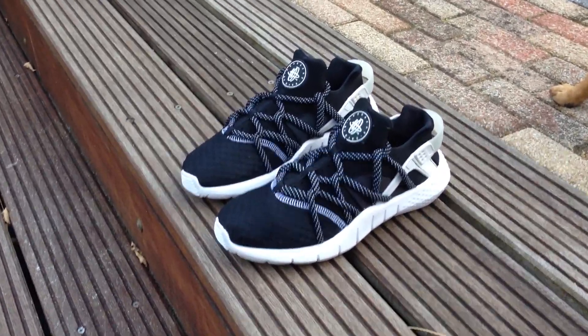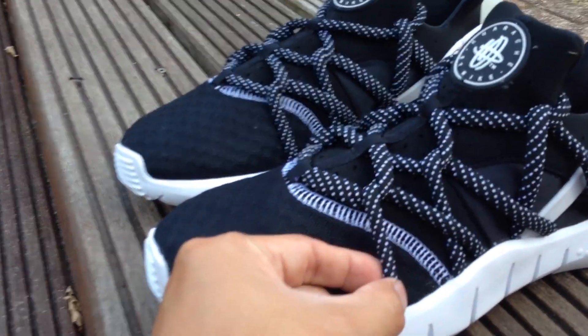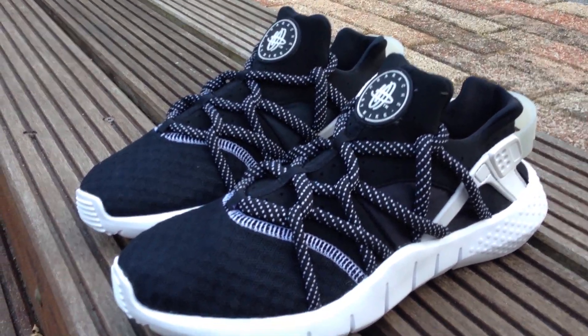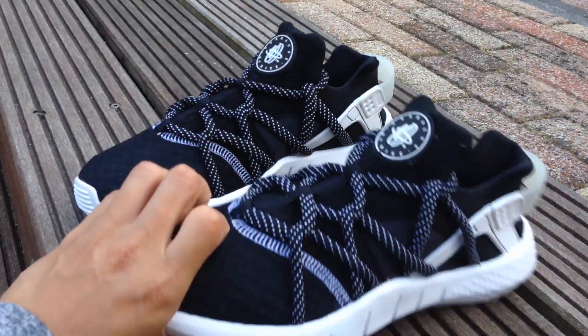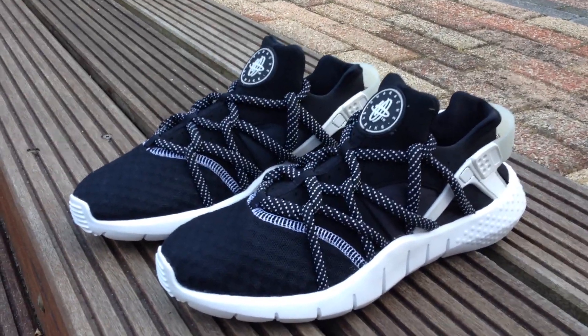It's a very beautiful shoe. The laces are very thick, and I don't know if you can see it, but they're like polka dots. These are samples, so I think they're going to be like this.